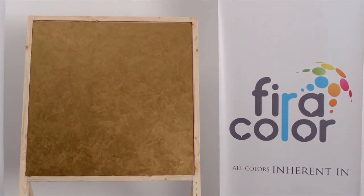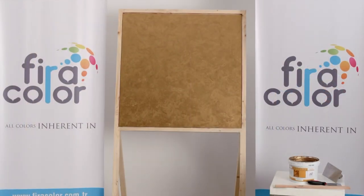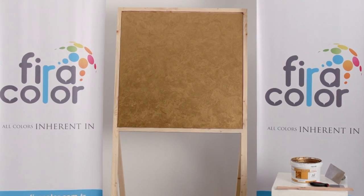Here is the unique world you can create from the wide spectrum of colors of Fira Color and Fira Primer.